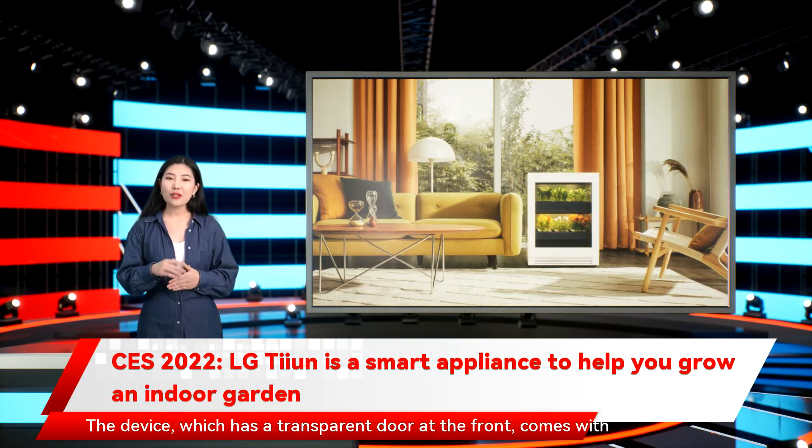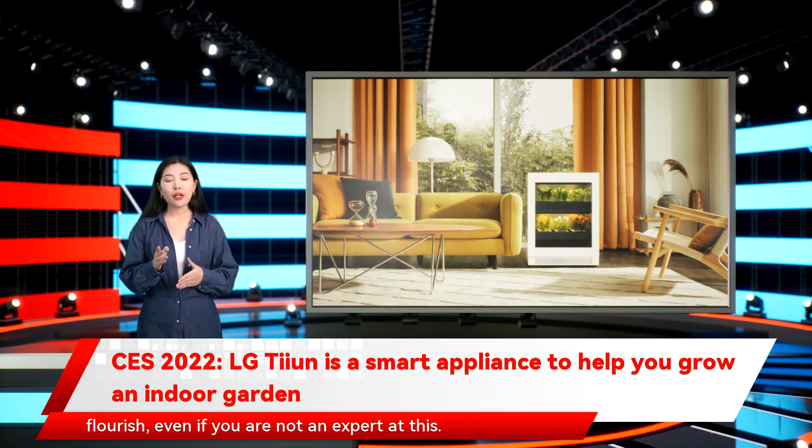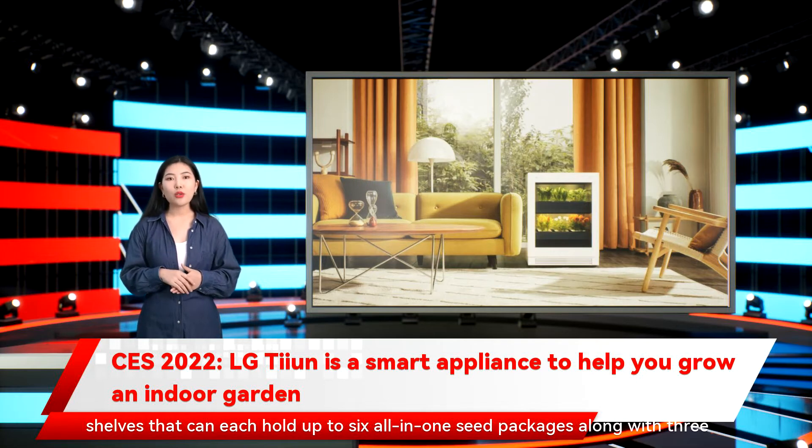The device, which has a transparent door at the front, comes with automated temperature and water controls, and can help ensure that your greens flourish even if you are not an expert at this. The LG Tie-In is designed as a self-contained unit and features two shelves that can each hold up to six all-in-one seed packages, along with three different kinds of seed kits, according to the company.